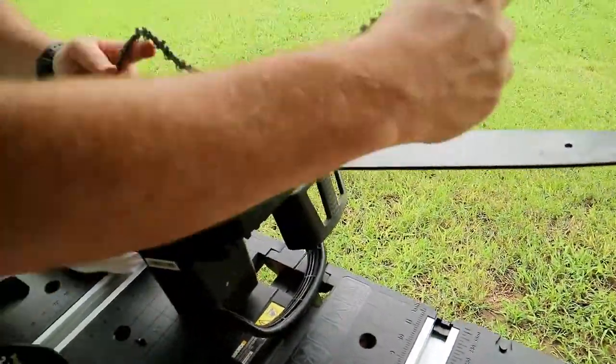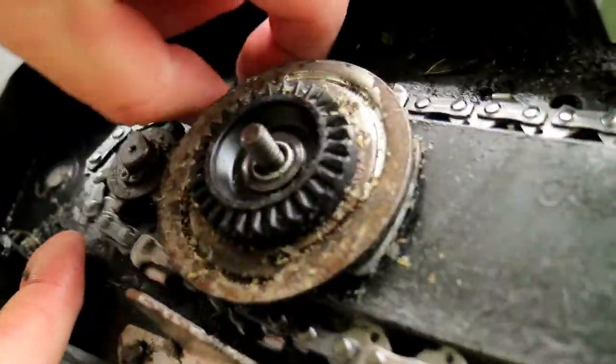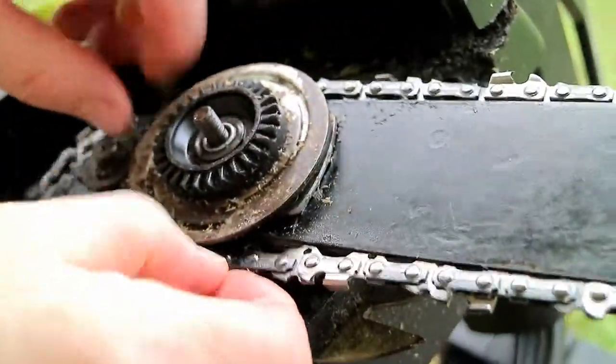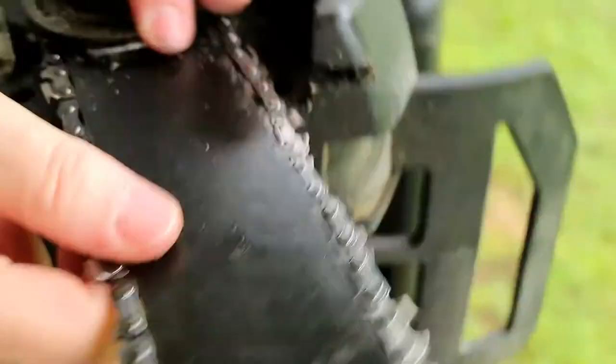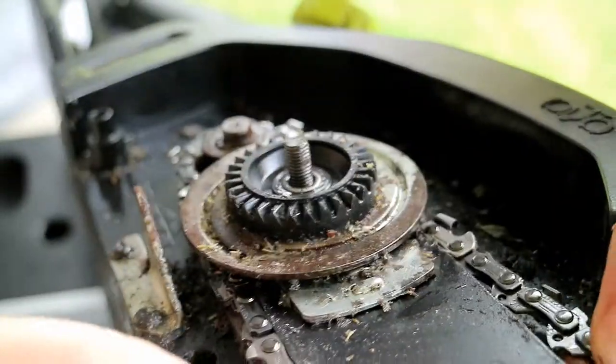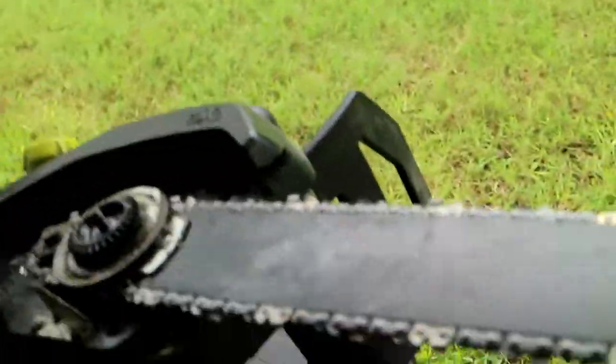So let's stick this on here. Put them in here first. You can see I got this little sprocket in the back here. We're going to get around the sprocket like so. We've got the chain in the grooves on the bar. You can see the way this thing is designed — it makes it easier for you to tighten it up. So that's the bar all the way extended. Now we got the chain nice and tight on there.